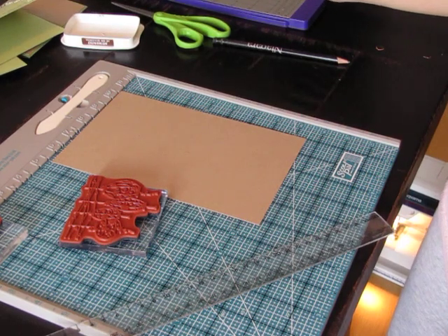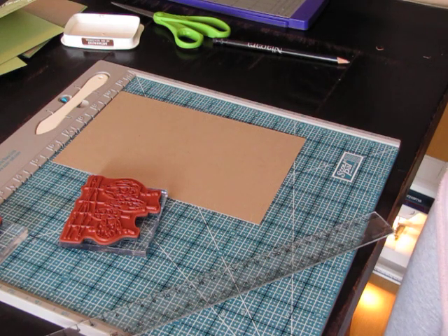Hi, it's Emily Leapheart from Art from the Heart. Today I'm going to show you how to make a frame around your cards with twine from The Twinery.